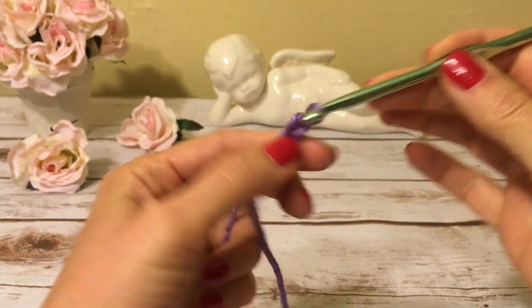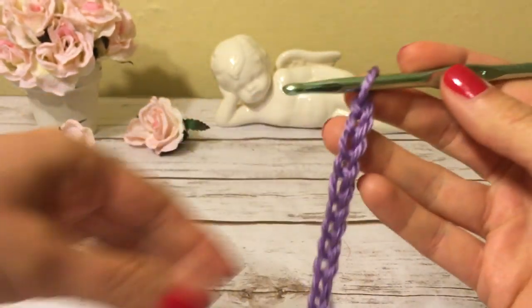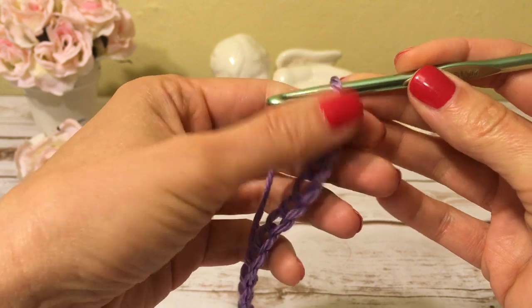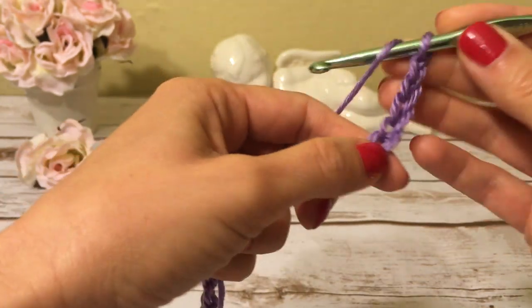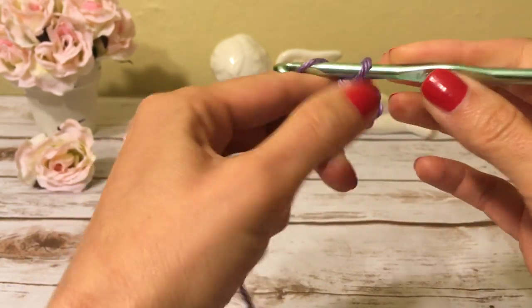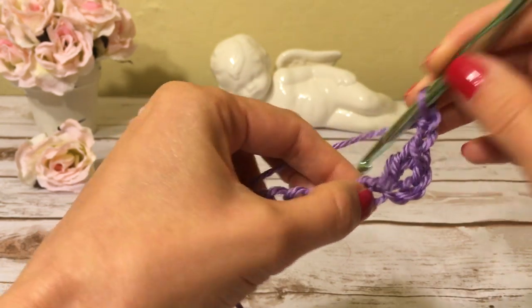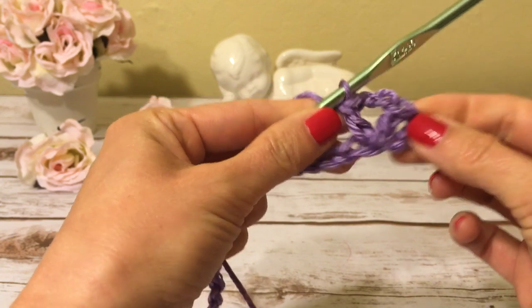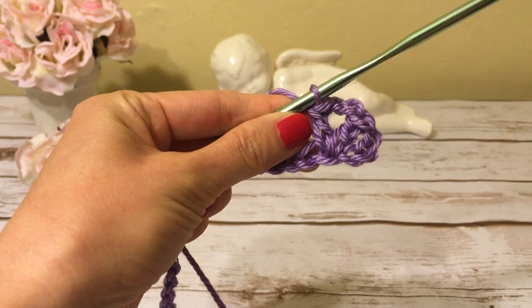Here I have 35 chains and I'm ready to start my first row. Into the fourth chain from the hook I will make a double crochet — we never count the chain on the hook, we always start counting from the next chain: one, two, three, four — so into this chain I make a double crochet. Next I make two chains, and into the same chain where I just made a double crochet I make another double crochet. Those three skipped chains will count as my first double crochet in row one.